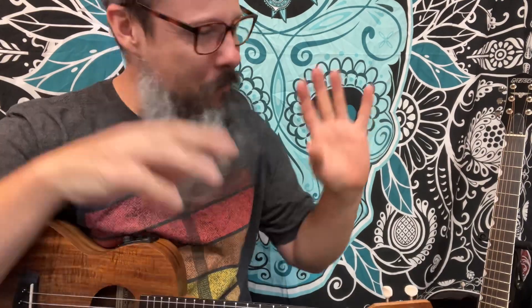Anywho, if you enjoyed what we did today, thumbs up, subscribe, send this to somebody you haven't seen in quite a while, and put in the comment section the first time that you heard the song. I'd love to hear your experience — I'll even put mine.